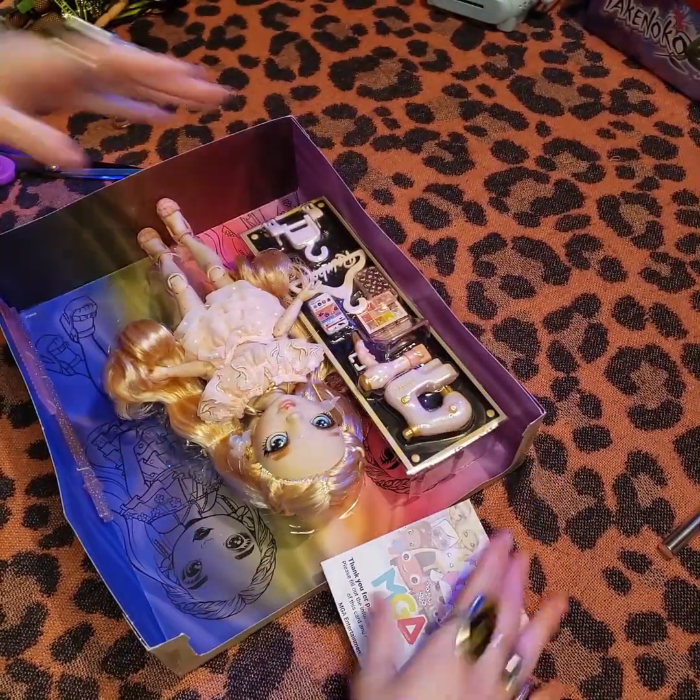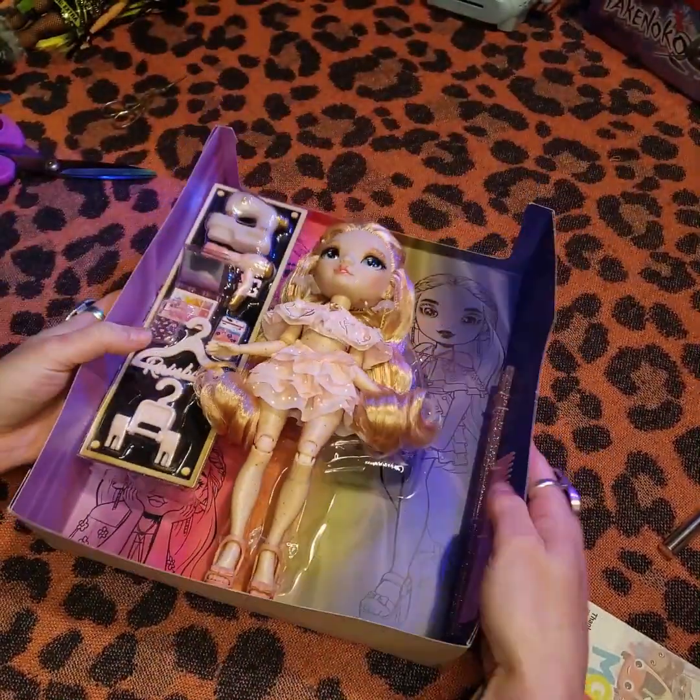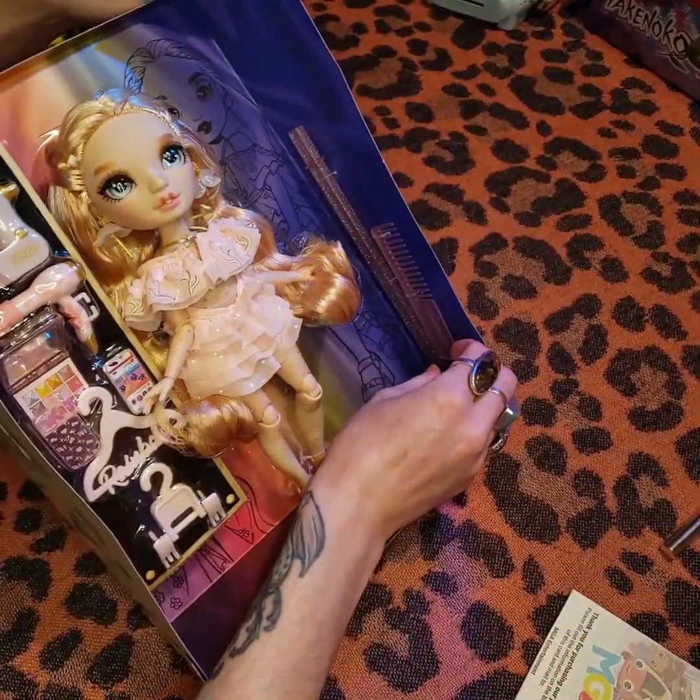Just tossing into the doll reuse bin. Oh, I love the pink sparkle stands.